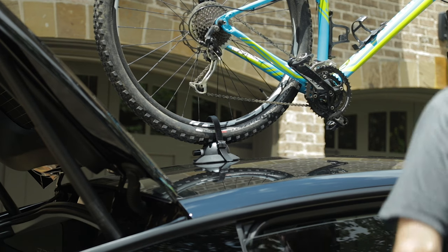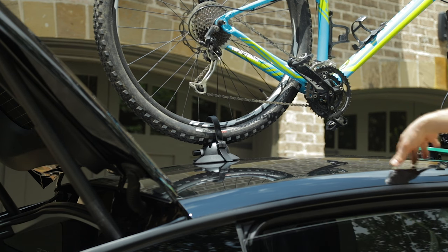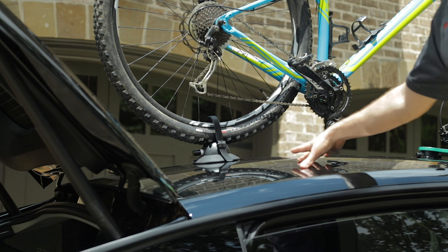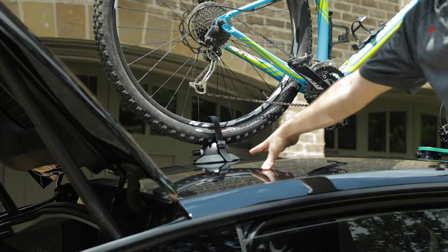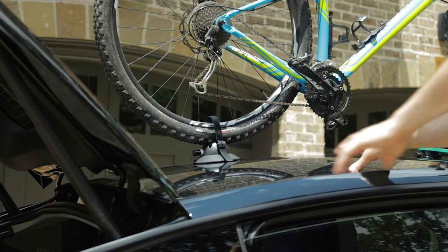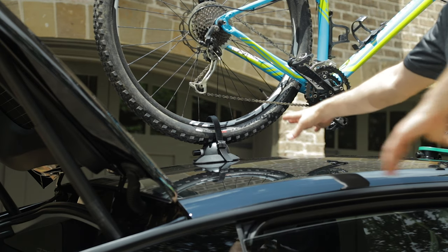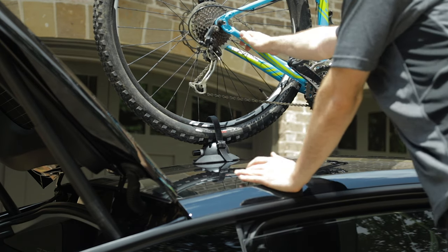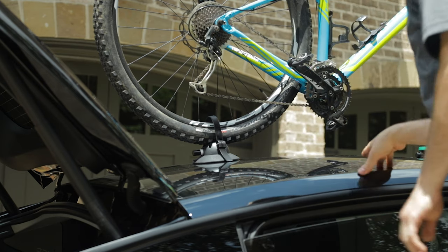On our Model Y here, it's a little bit tall, so we're actually using a step stool to help get the bike up. Before putting the bike up, make sure to clean the rear area of the roof where the suction cup is going to go. Next, heave the bike up onto the roof and get the front fork set into position on the front rack. Then make sure the bike is centered — adjust the rear of the bike to confirm it's centered on the roof.